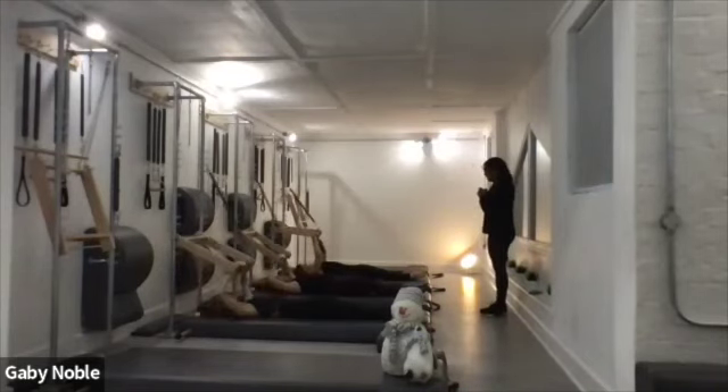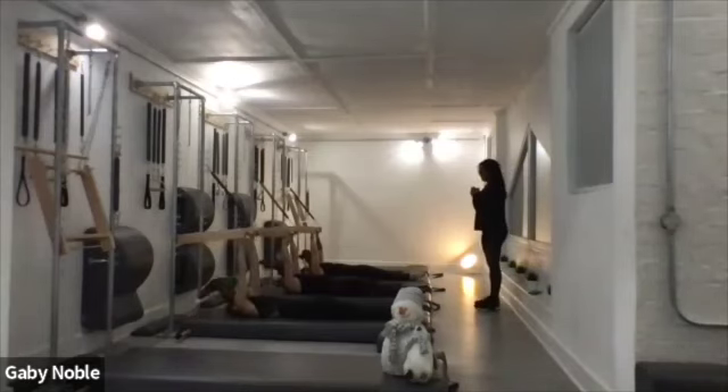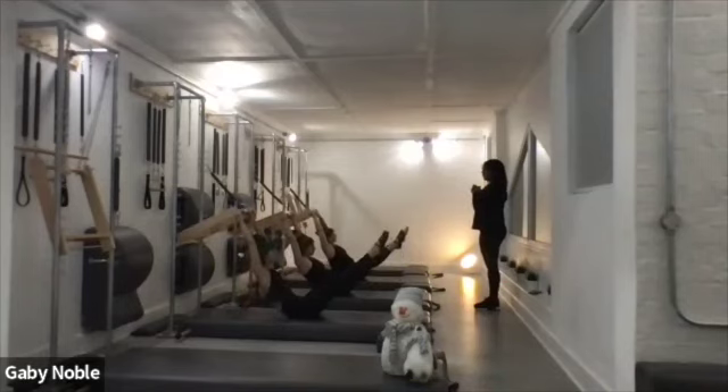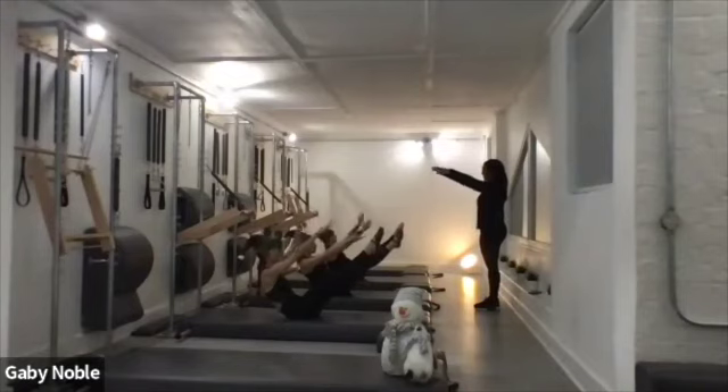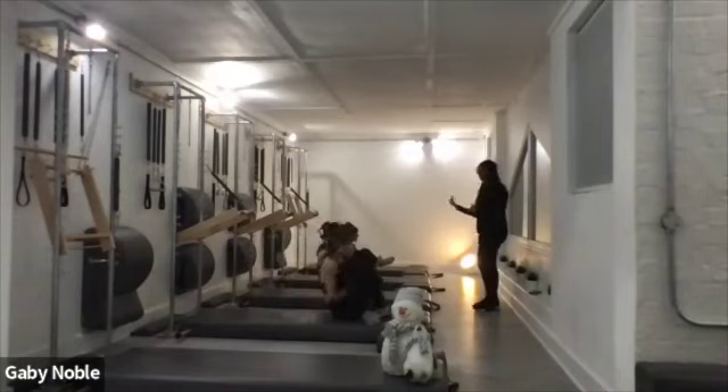Lift the arms up, reach the heels, reach the head away, and lift all the way up. Control. Bring one arm in front, hold it there. Bend the knees into your steel poles and shuffle down.